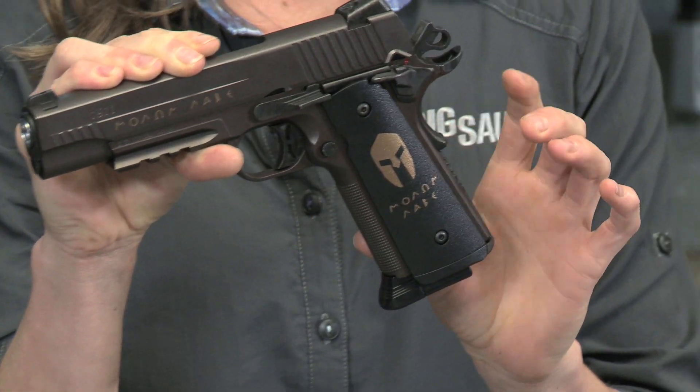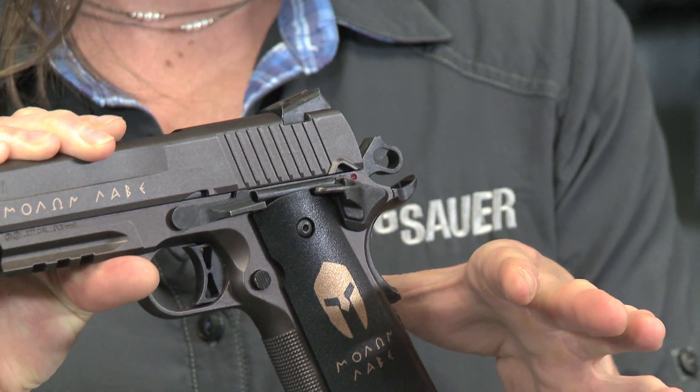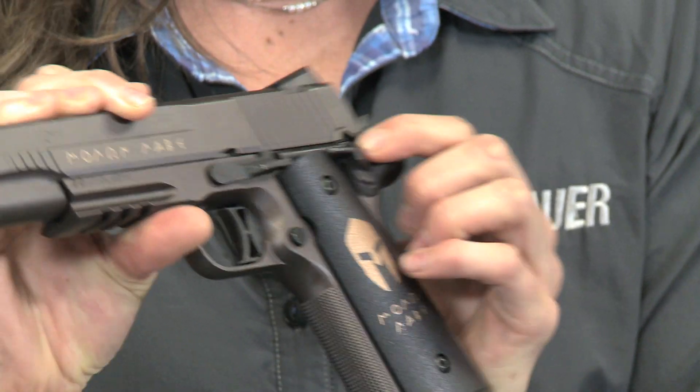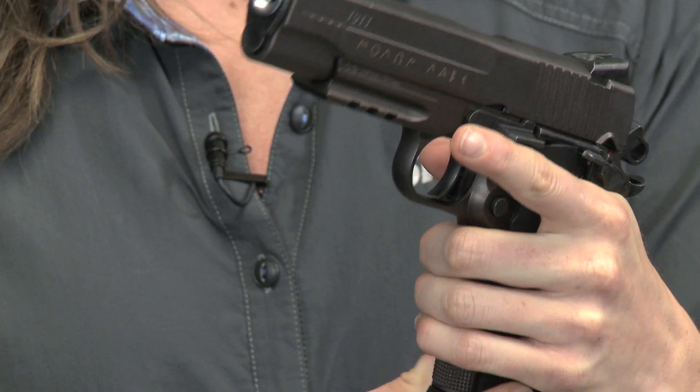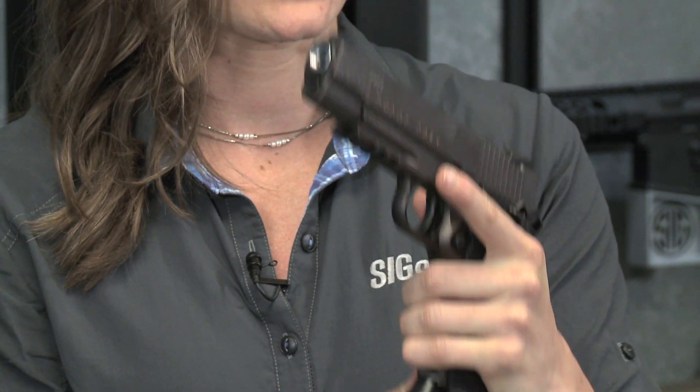Moving to the back, we also have a featured safety grip button, same as its counterpart pistol. There is also a button safety up on the right here. Once you get your hand up under there, you'll see there is etching on the grip for a sturdy handle.